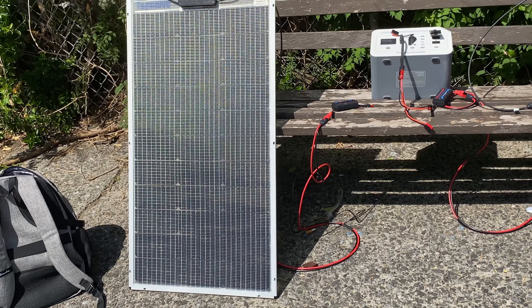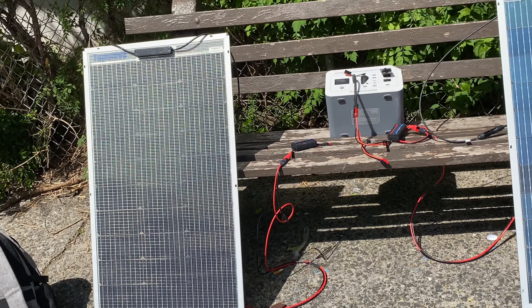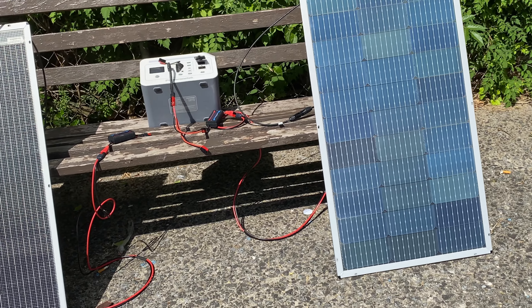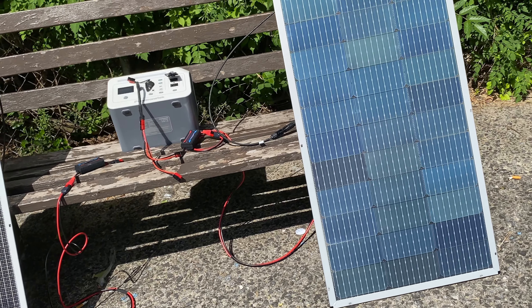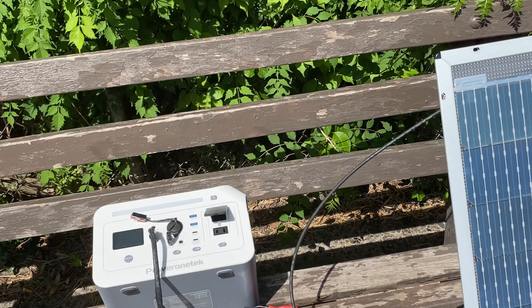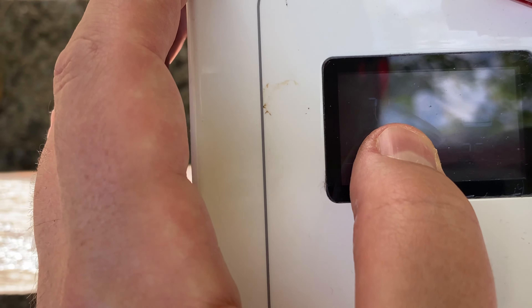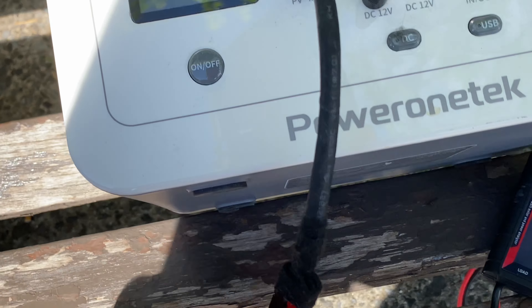What I like about this is it's a panel that is double-sided and light, easy to carry. At $65 — if you got it on sale — multiply that by six panels (the manual says don't put more than six together), that's about $390-400 for 600 watts of solar, which is a great deal.